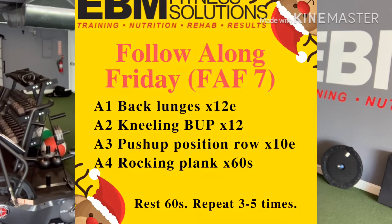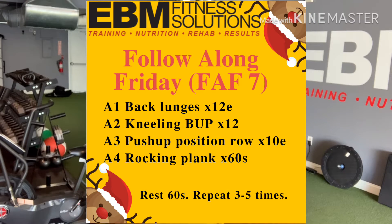Hey there, it's Dr. Tom with EBM Fitness Solutions and welcome into the next Follow Along Friday. We are halfway through December now and we are getting close to the end of the year, so let's keep this thing rolling. Let's take a look at today's workout.